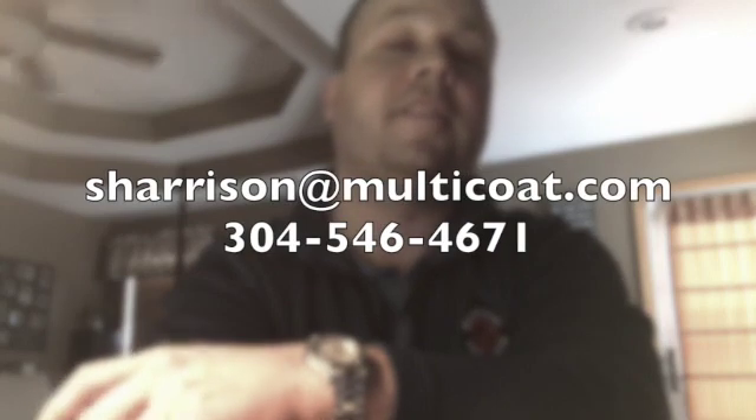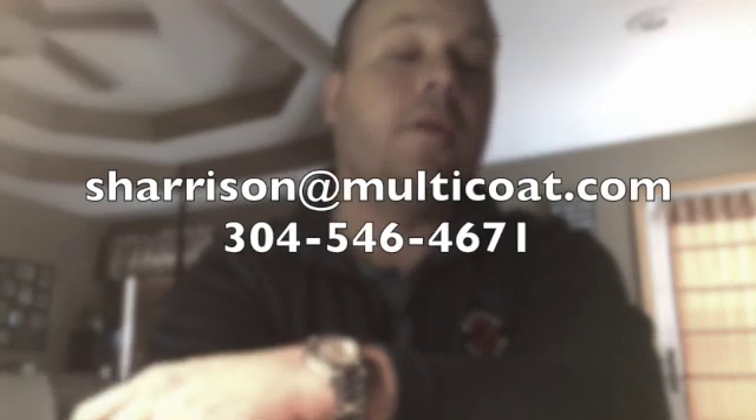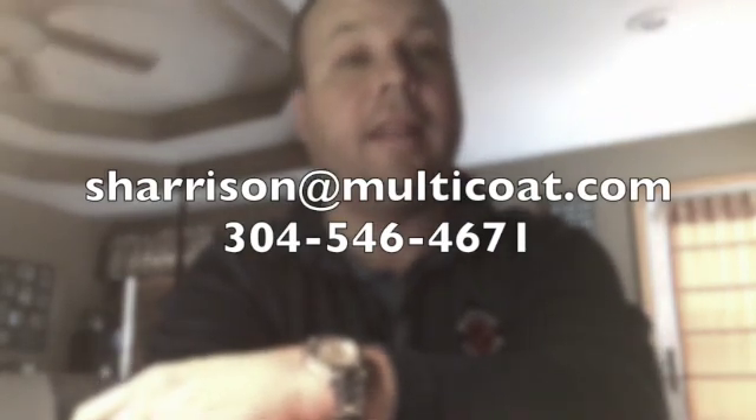Hi, I'm Scott Harrison with Multicoat Products. I'm working from my home office today but I'm excited to get a little bit of information out there on one of our new products, our Multicoat Aliphatic UV.